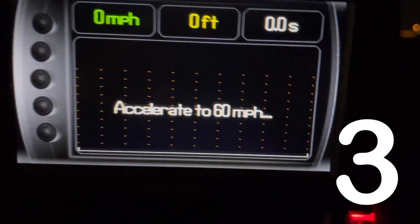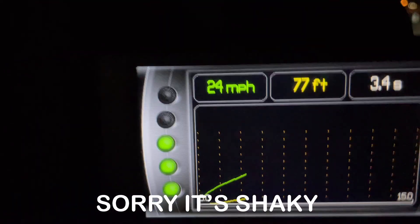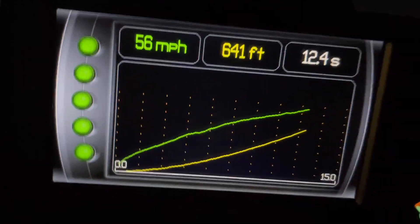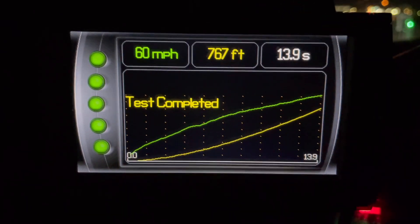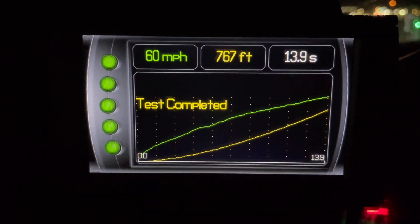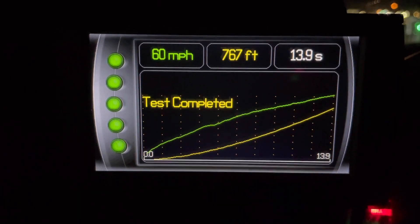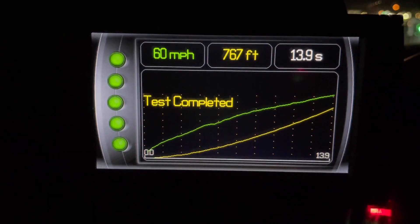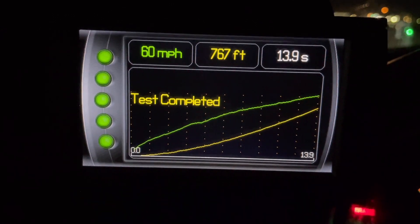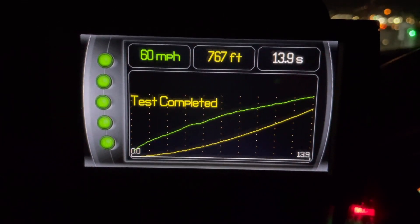All right guys, let's try this again. I didn't quite get to that 13.4 that I had previously gotten when it was much cooler. It's evening now but it's still 68 degrees — when I ran that 13.4 it was probably 40 or 50 degrees, and when I ran the original 14.3 it was definitely in the 40s as well. So we'll go with 13.9 — that's our improvement.